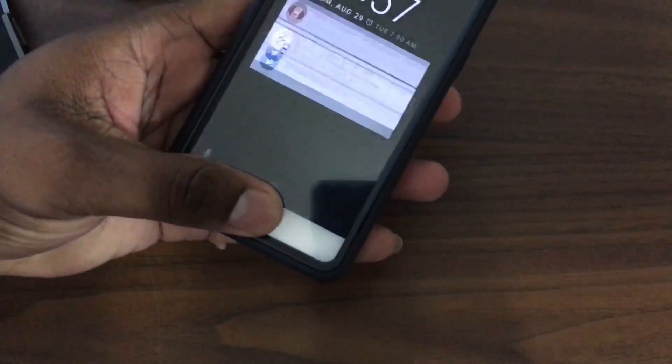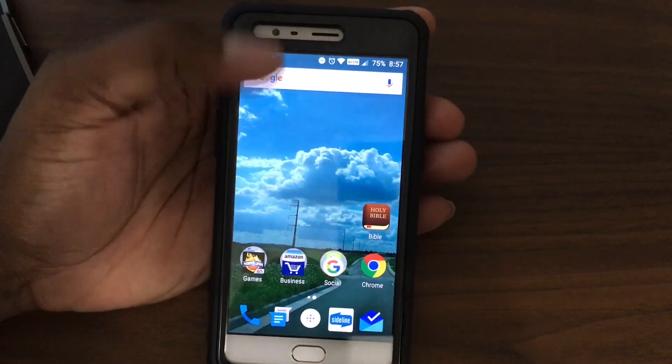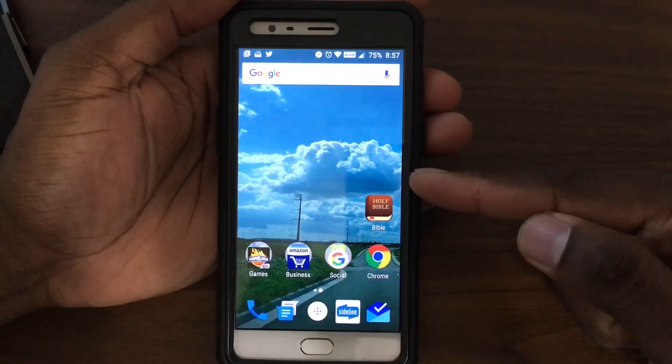None of the other cases have the built-in screen protector, and this phone has such a beautiful display — I would not want to cover that up.